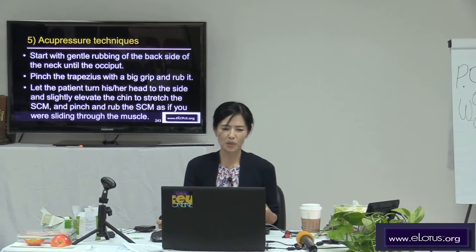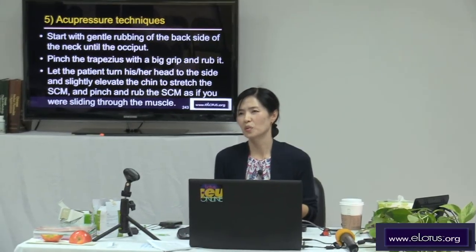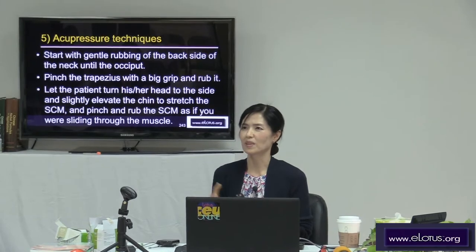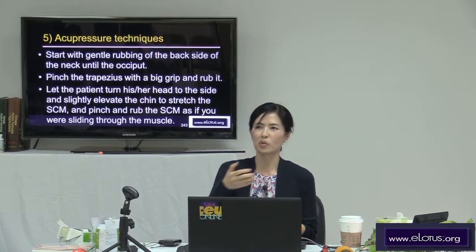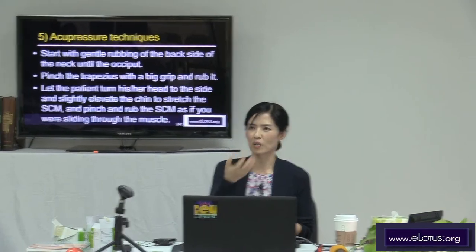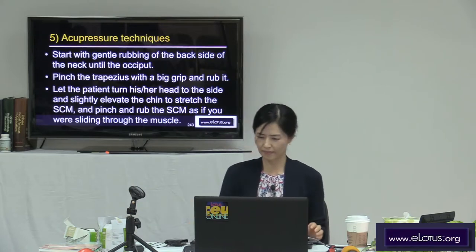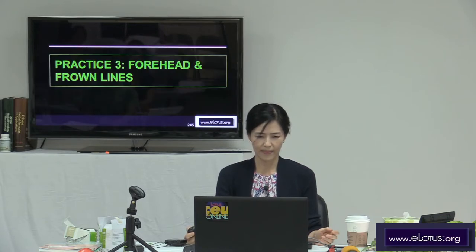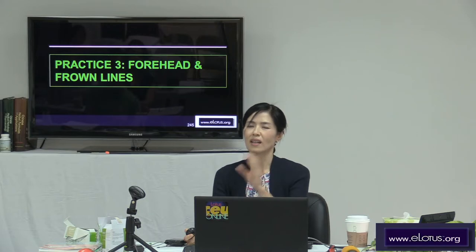For the acupressure and massage technique, this is just a short version of my suggestion. I know many of you already have your skills to release the neck area, so you can do this longer and you can do acupuncture or acupressure massage — each based on your diagnosis. I will explain a little bit, then we'll take a break, and then I will show you the needling on the forehead lines and frown lines.